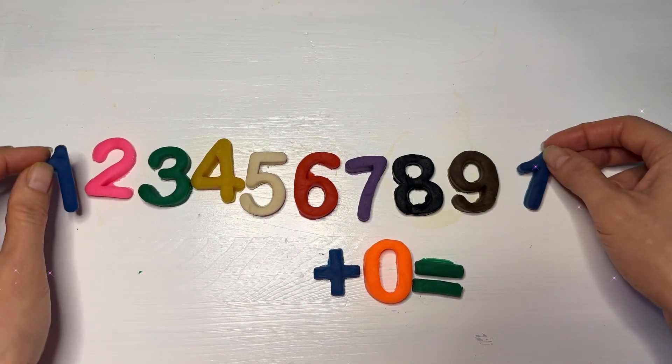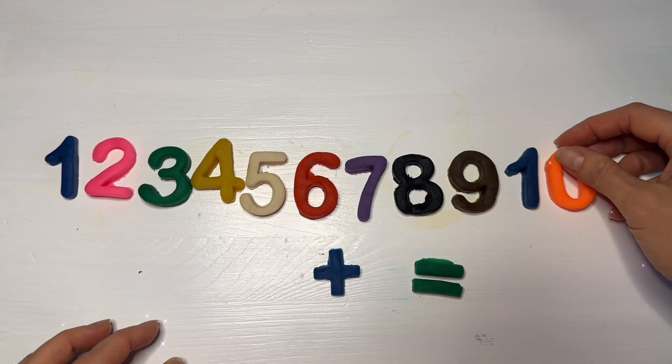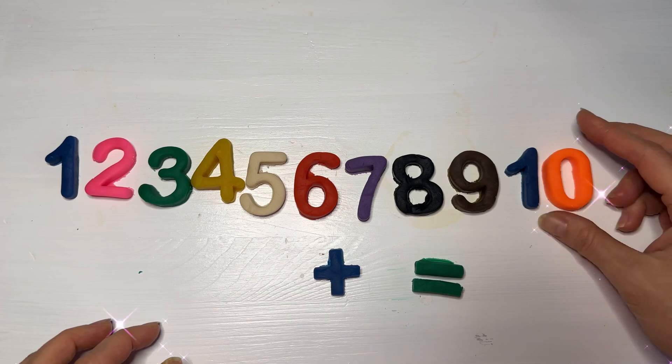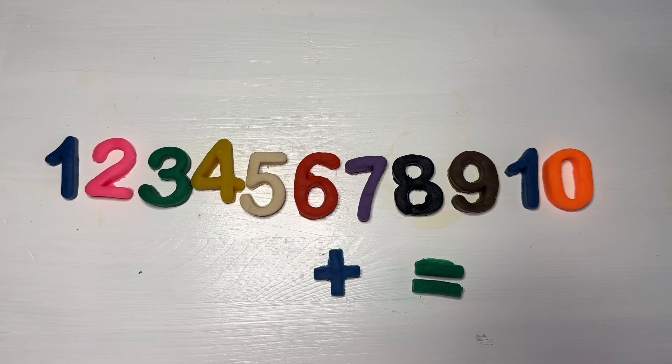These are all the lessons that you need to remember for today, my dear children. I will see you next time with fresh numbers, fresh operations, and more mathematics. Thanks!